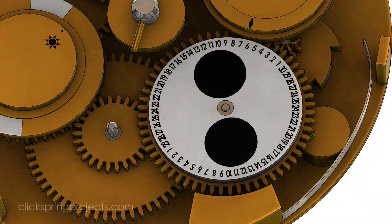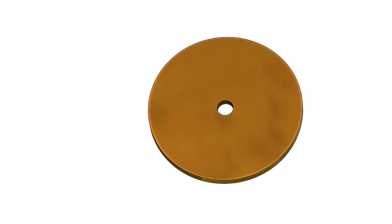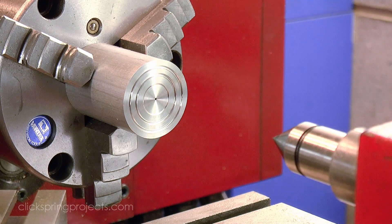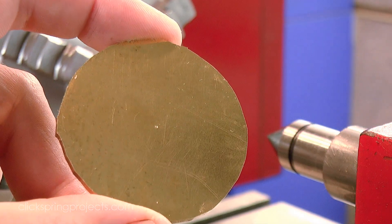The last component to be made for the gear train assemblies is the Lunaphase date disc. The markings for the disc will be chemically etched in a later episode, so for now it's enough to bring the disc to size in preparation for a test fit.